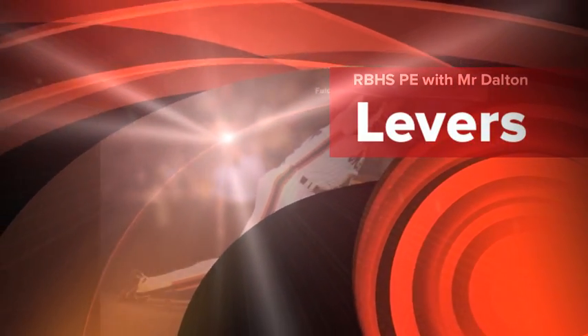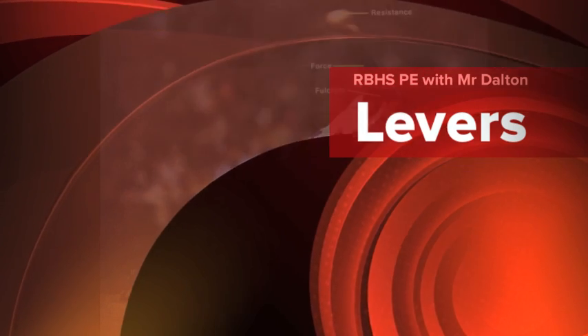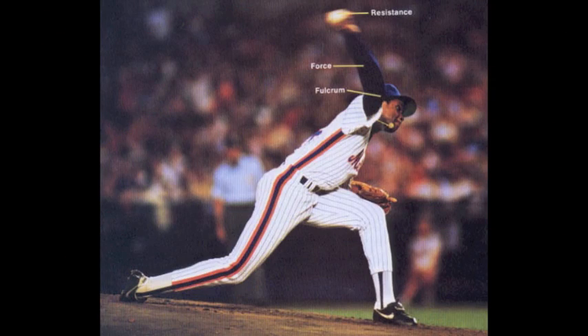Today we're looking at levers. I found this really great clip from VEA that just gives a perfect overview of levers, so we're going to start there.